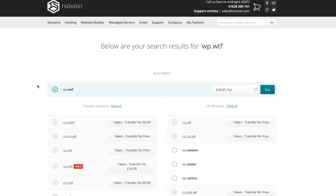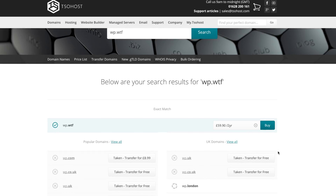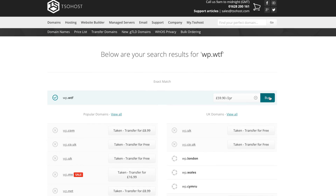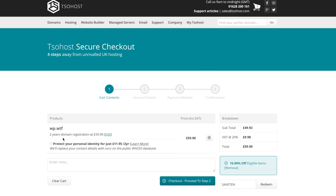Then we get a list of all the domains available. As you can see, the domain is available, so you can select how many years you want. I'm just going to go for two for now and then click Buy. Let's check that it's in the cart — there we go, you can see it's in the cart.